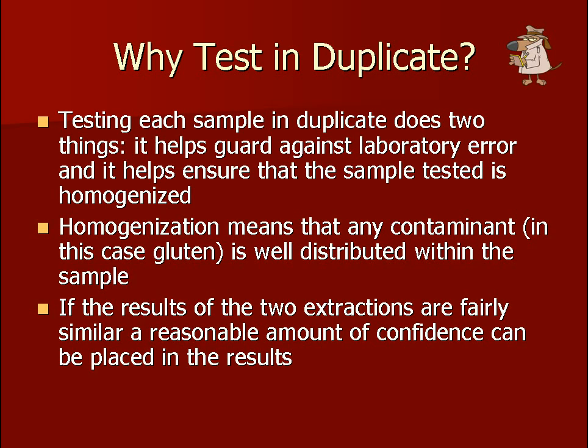If the results of the two extractions are similar, a reasonable amount of confidence can be placed in the results. If only one extraction is tested, there is no way of knowing whether the sample was homogenized, whether a hot spot or cold spot could have been tested, or whether the result was due to lab error.